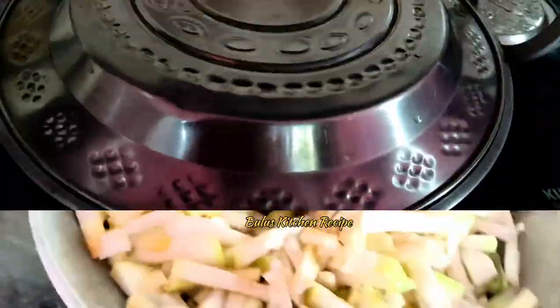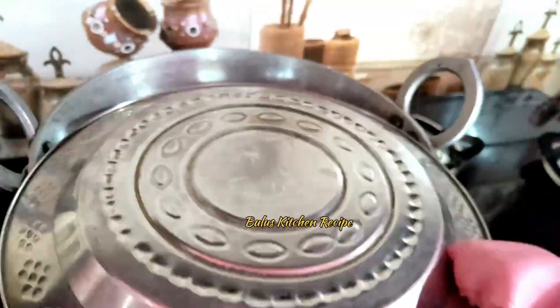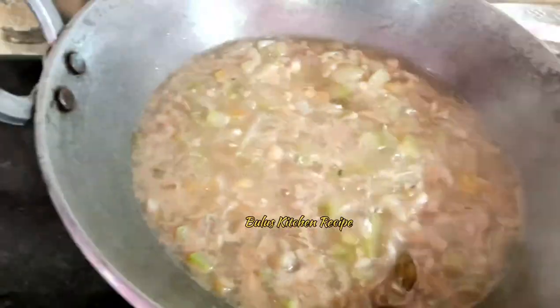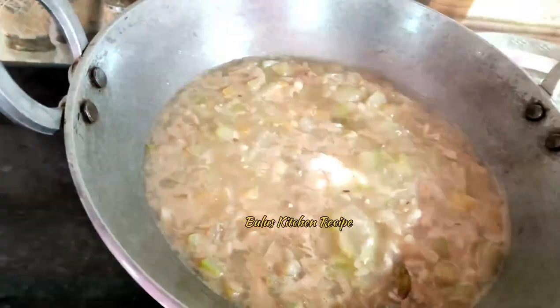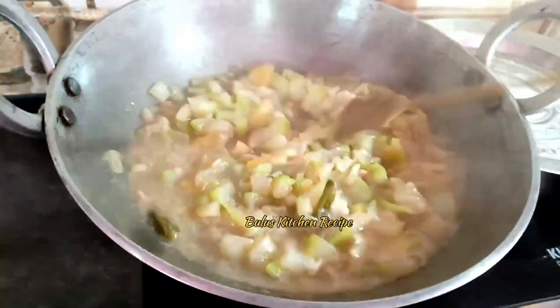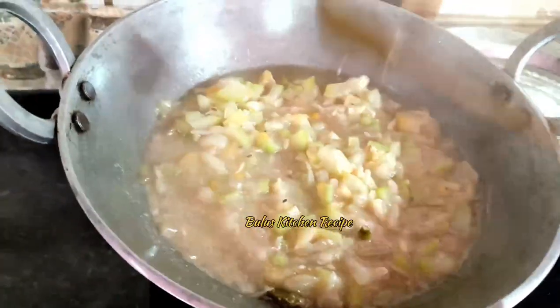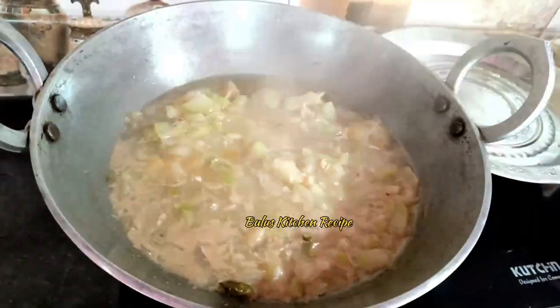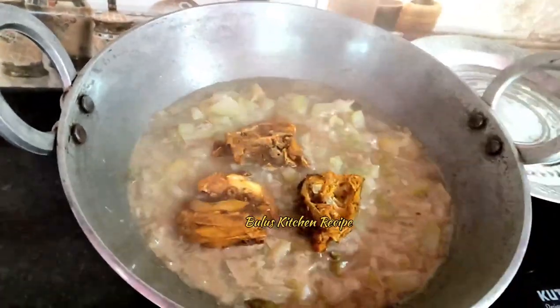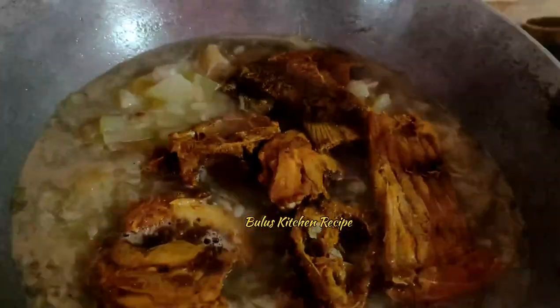It is very dry. Then put the oil inside, and we will leave the water and prepare for an hour. Cook this dish out until the sauce is cooked. Cook it on the pot, add the butter with a good taste.